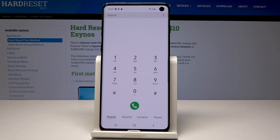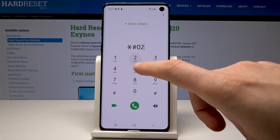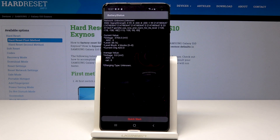It's time to open the battery status. Let's use the code asterisk pound 0228 pound. The battery status just pops up, and here you can read a few pieces of information about your battery.